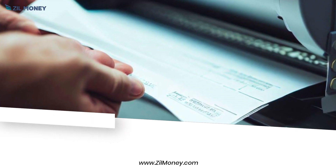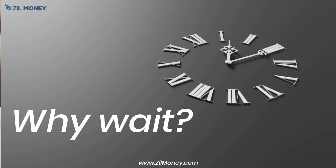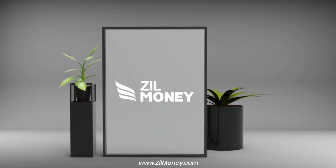Pre-printed checks are 80% more expensive than blank check stocks. Why wait? Try Zill Money today.